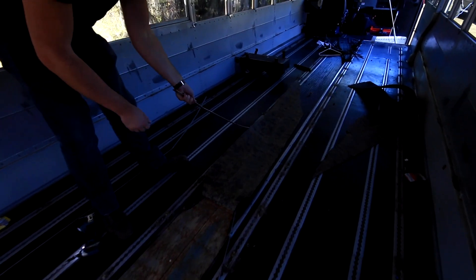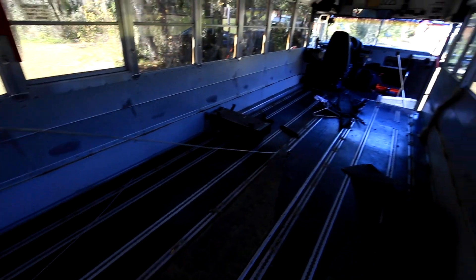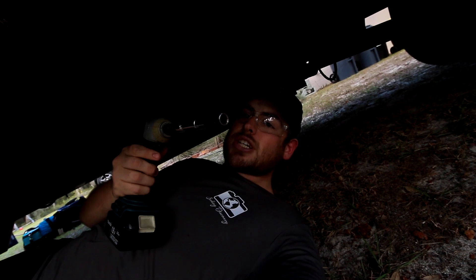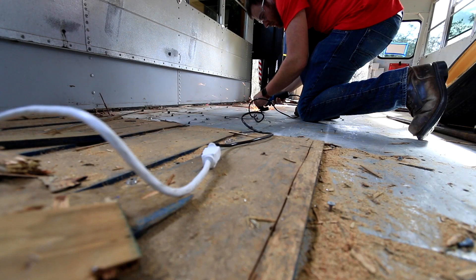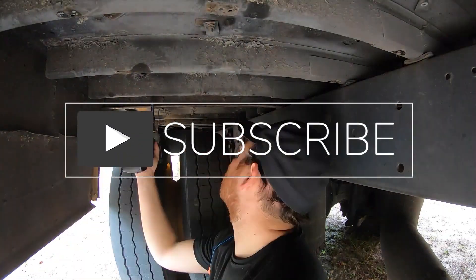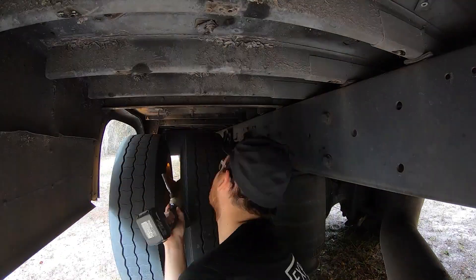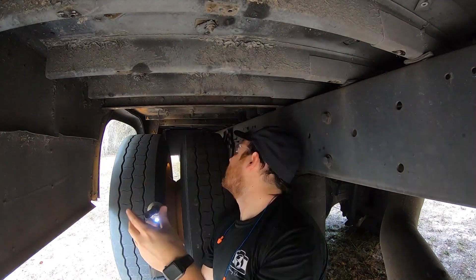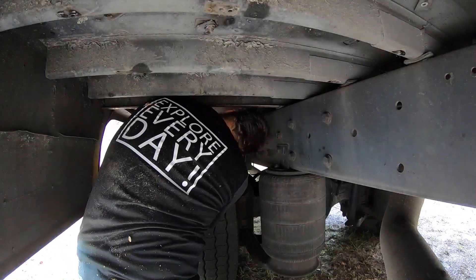I'm Ryan and I have a passion for travel and building things. At the end of 2020 I decided it'd be a great idea to purchase my very own school bus to convert into a tiny house. Come along as I make mistakes, learn a lot, and make lasting memories turning this old bus into a new tiny home. If you haven't done so already be sure to hit that subscribe button to follow along on all the adventures. I look forward to sharing this with all of you, and as always, continue to explore every day.